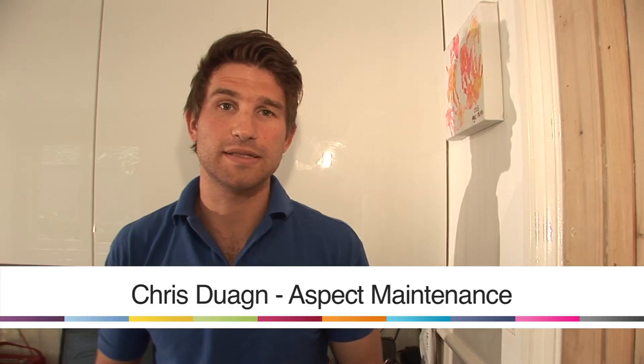Hi there, I'm Chris from Aspect Maintenance, a large electrical company based in the centre of London. Today we're going to talk about how to change over a dimmer switch within a kitchen.